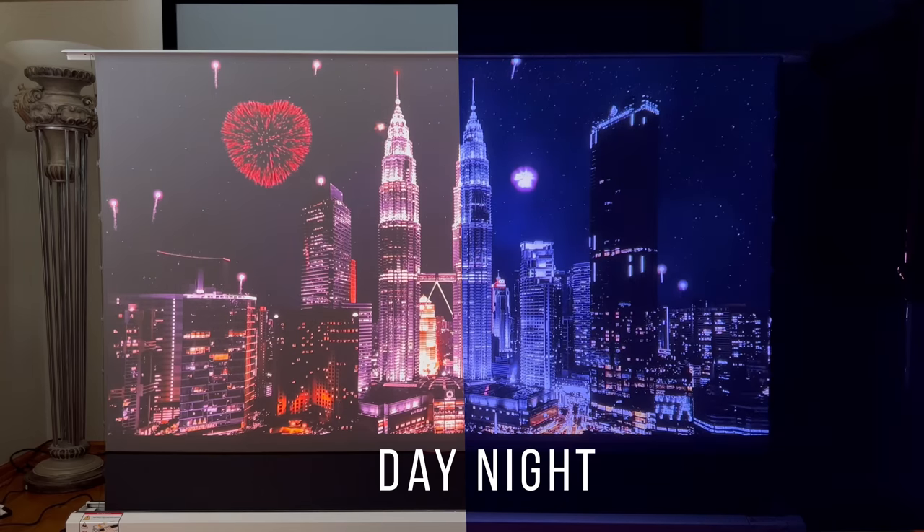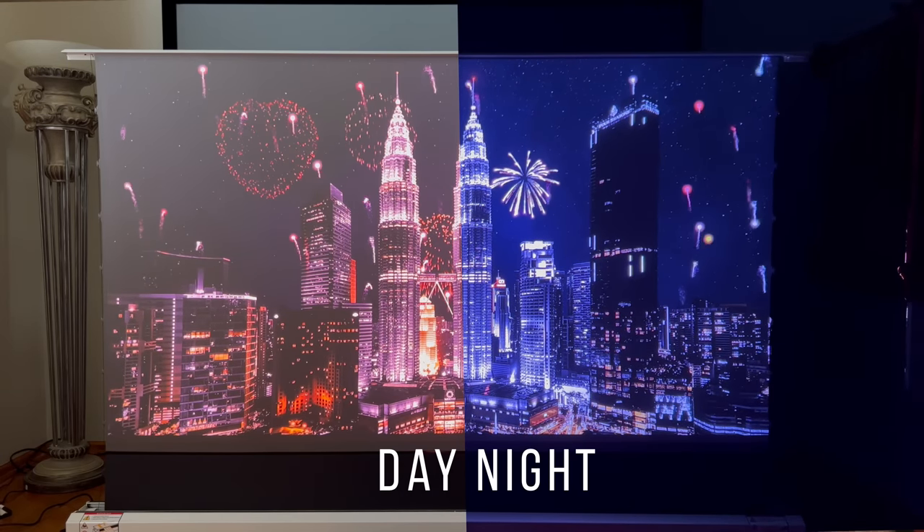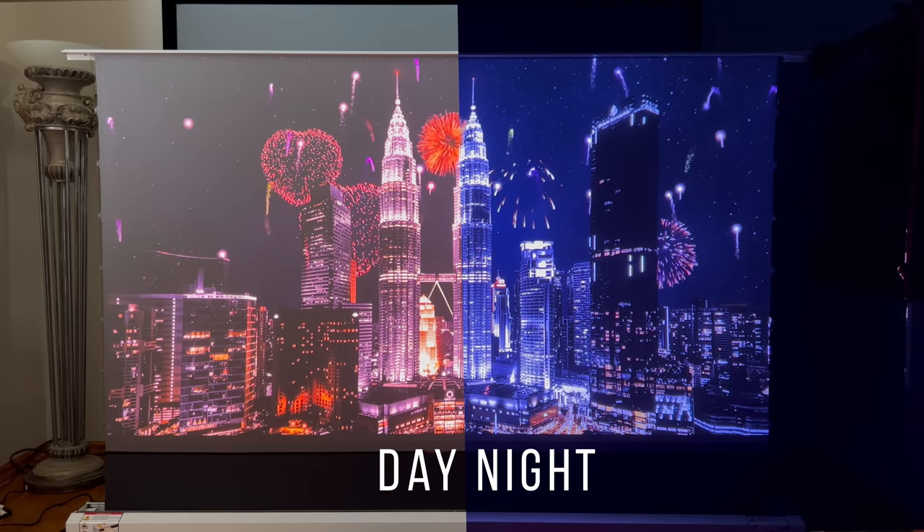It enhances contrast by over 100 times, making blacks look blacker, colors pop, and everything much richer. The screen comes in 101-inch and 121-inch sizes with a 16:9 aspect ratio, so you'll be able to have super large viewing experiences in your home.